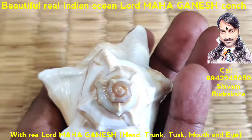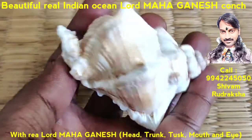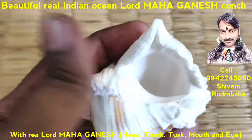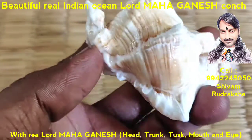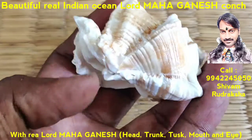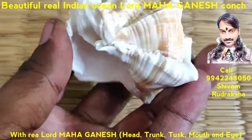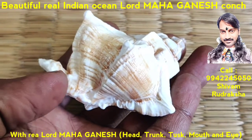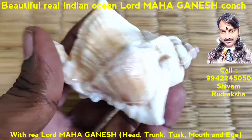It is such a wonderful Ganesh, very similar to Lord Ganesh, collected from the Indian Ocean — finest quality Kunch. The head, trunk, tusk, mouth of Lord Ganesh are all beautifully formed. We can even spot the eye of Lord Ganesh.